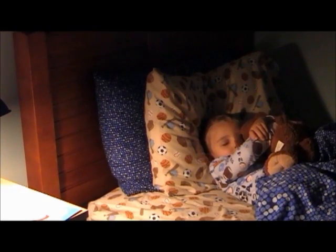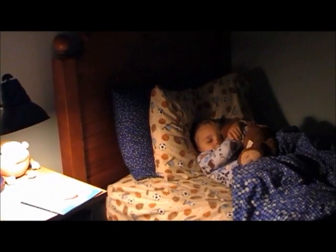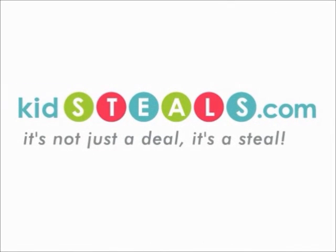Saves power and relieves any fears of the dark. The Sunset Dimmer is the newest must-have for every child's room. Buy one today on KidsDeals.com.